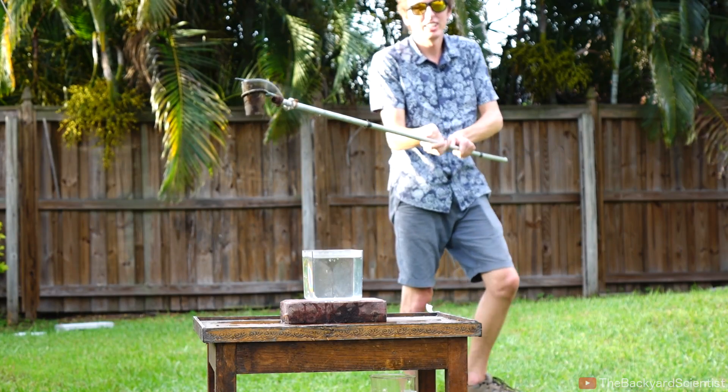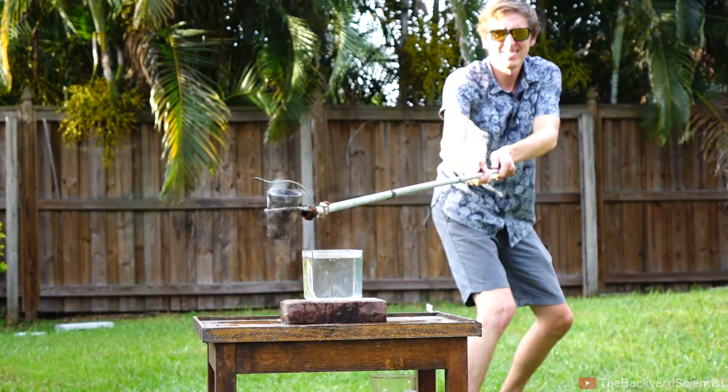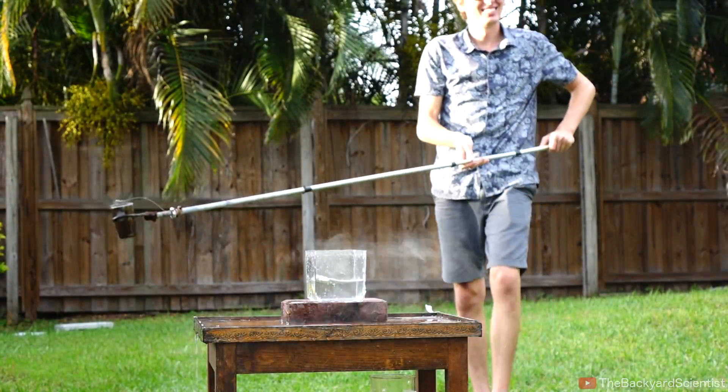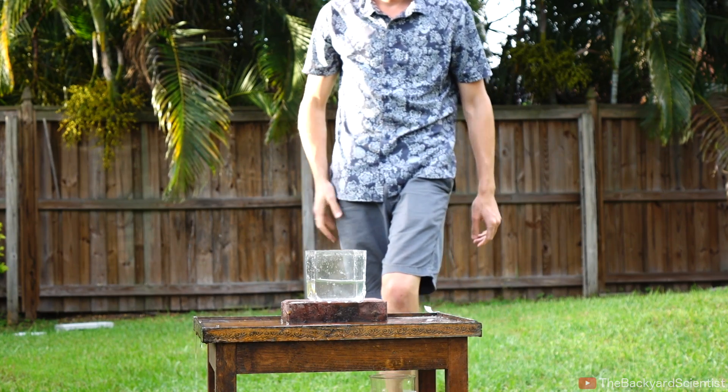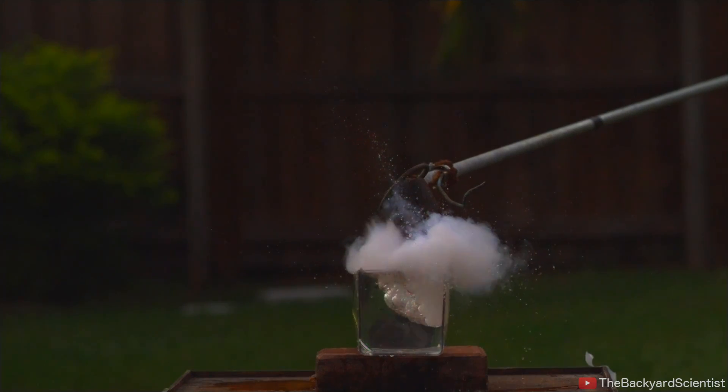We're doing this one more time because I have one more container that I haven't broken yet. Got you with some water? I'm pretty sure that this is just a regular steam explosion, but there are still some questions left unanswered.